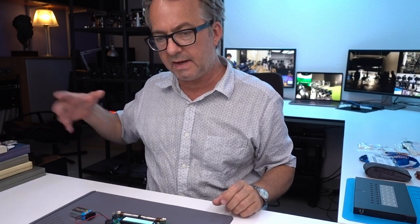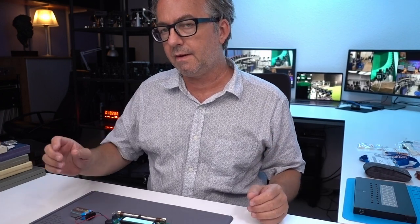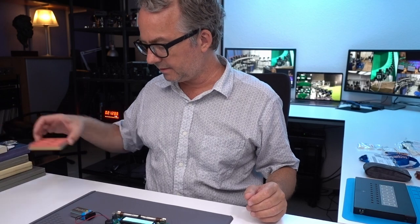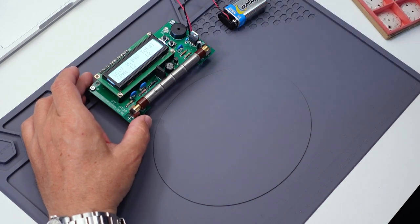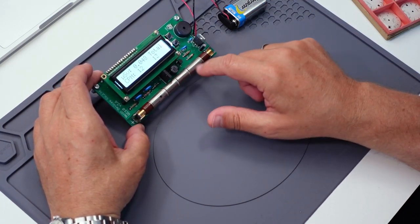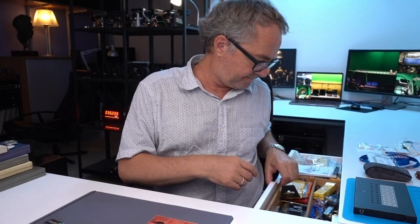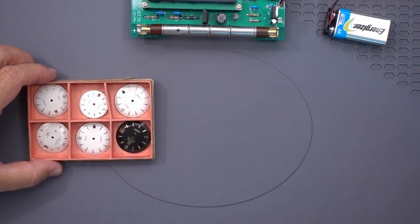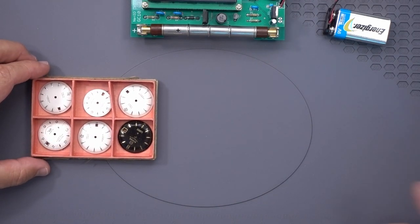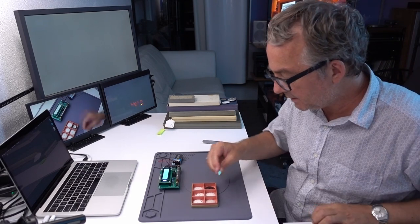Anytime you're working with vintage watches, you need to be careful about radium. The first thing I'm going to do is go through and separate out anything that has radium, if anything does. I'll put the Geiger counter — it's just a tube that detects beta or alpha radiation — close to the dials. Visually I don't see any radium on any of these. I don't see any lume at all, so I don't think there's radium on them.